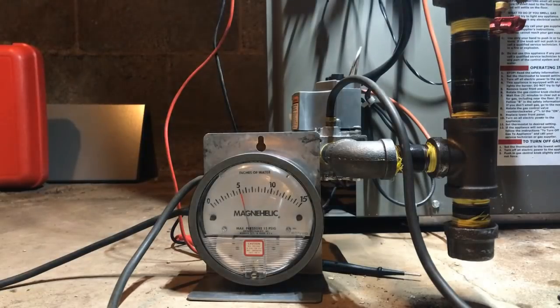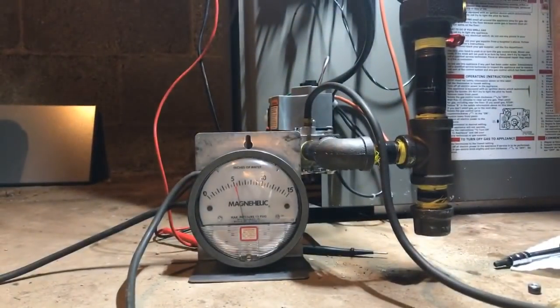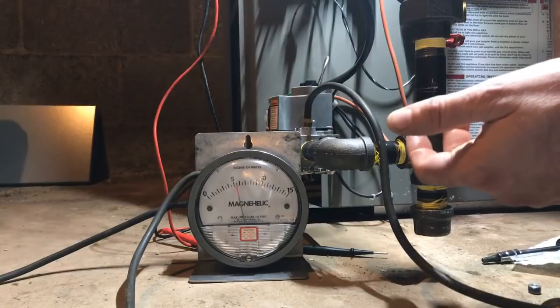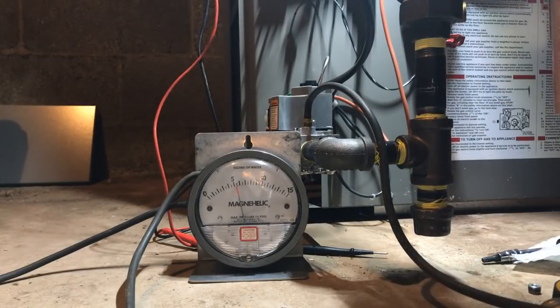Gas pressure reads five with everything on. Let's go back off, put the water heater back off — water heater off, we're still on. It didn't do much with the gas. Let's kill the gas.